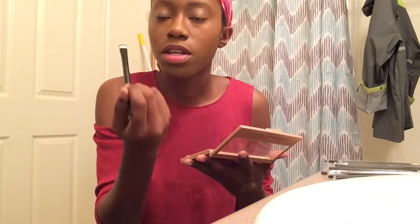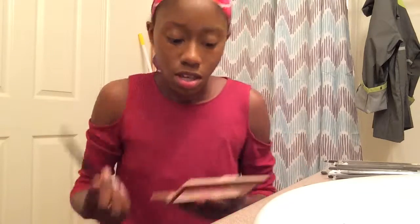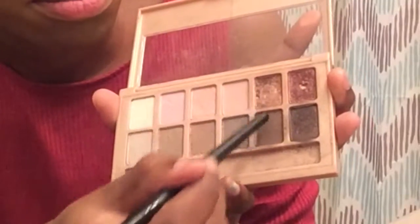Okay, now I'm back. Now I'm going to use — not the foundation brush — I mean the eyeshadow brush, this one right here. And I'm using my other makeup eyeshadow — these two right here, that's what it is.